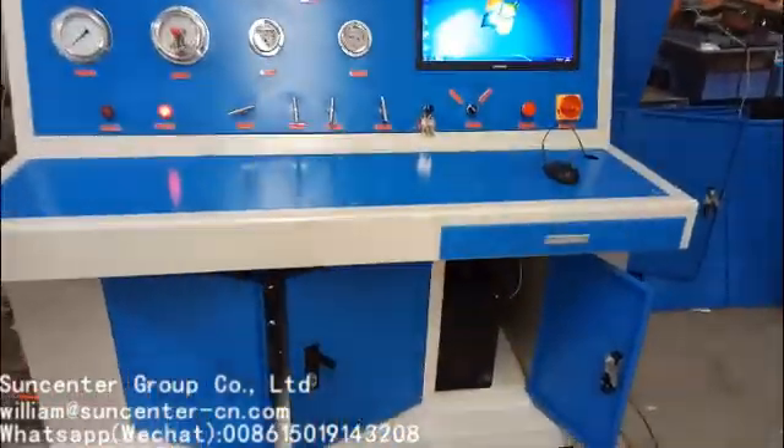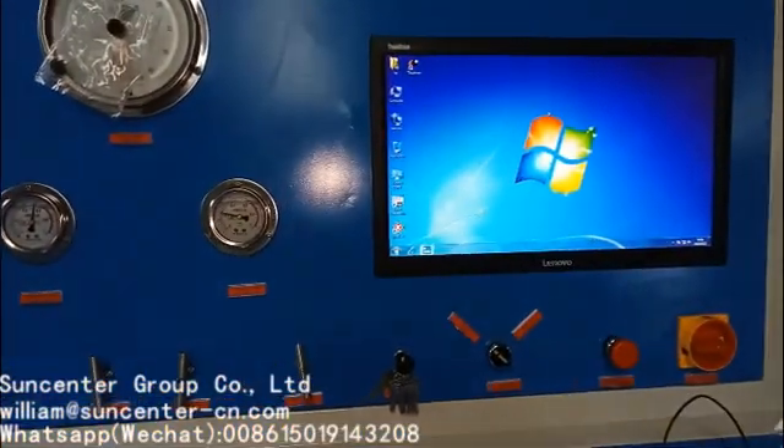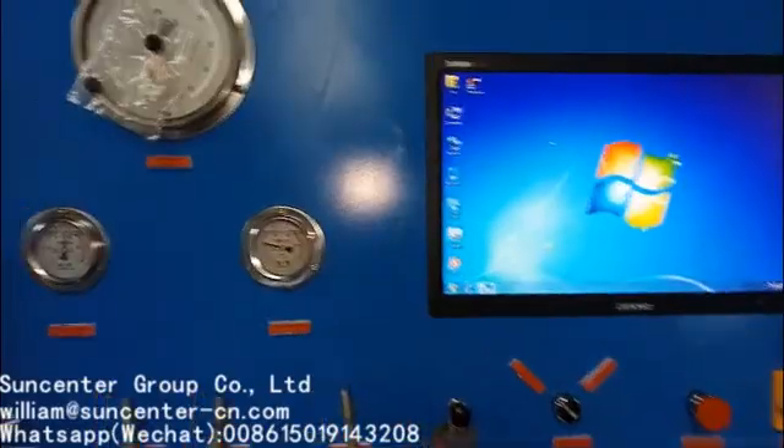This is the Sycenter cylinder testing machine. Let me introduce the control panel to you.